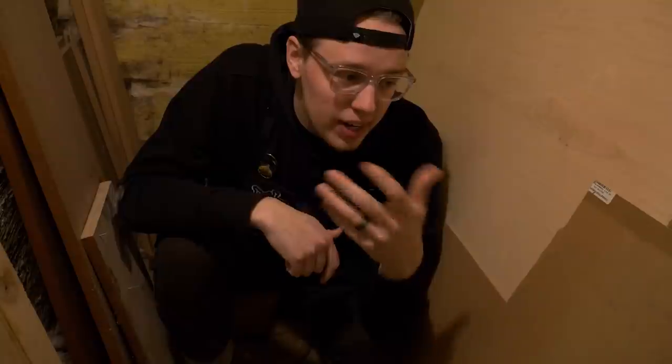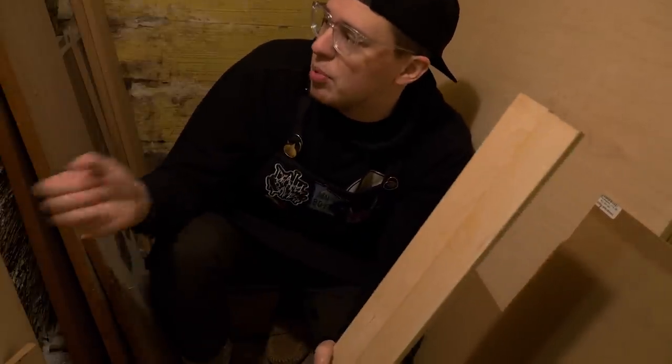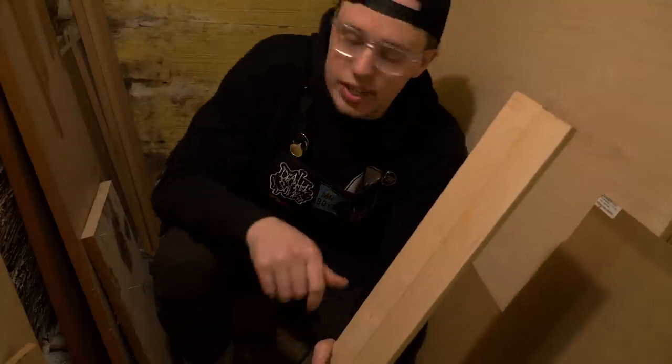First things first, we need some wood — walk with me. Welcome to my wood storage area. Over here are the sheet goods like plywood and sheets of MDF, and over here is just random wood. I got some maple right here, some pine right here, and whatever the heck this is.